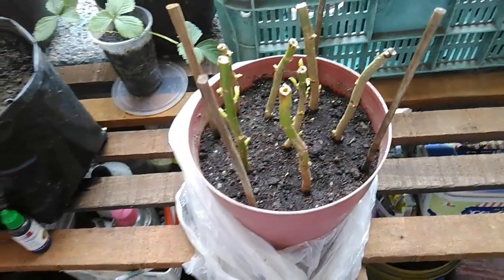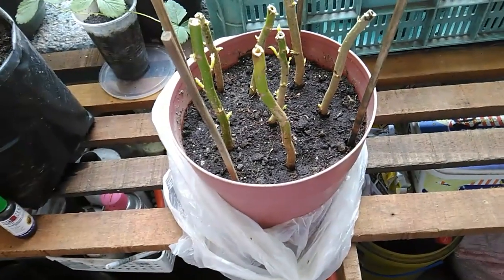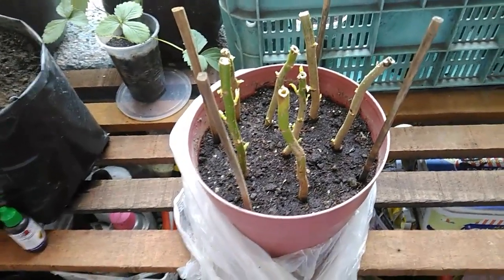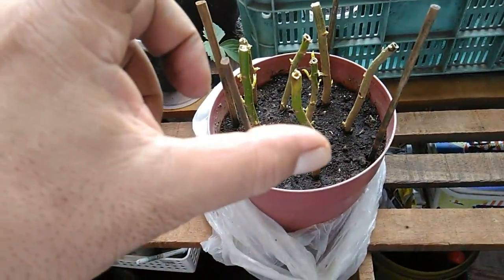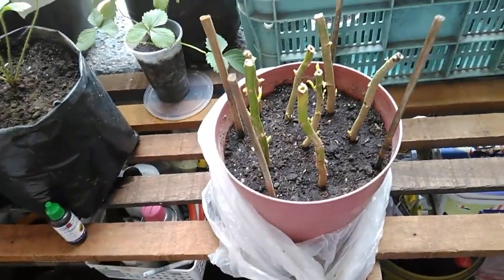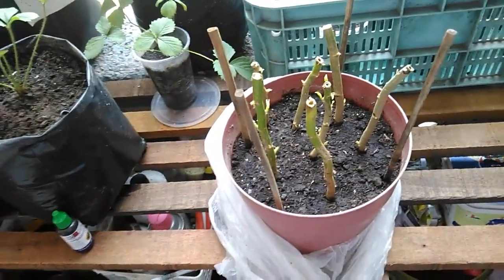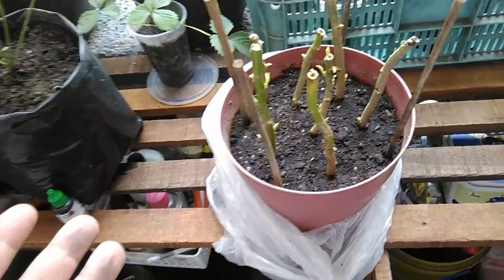Hello fellow grower and welcome to my channel, The Late Grower. What you're seeing right now are my cuttings coming from a poinsettia plant. Before, I tried rooting poinsettia tips — I watched several videos on YouTube and saw that people are rooting the tips of a poinsettia plant, but in my case I tried doing that and was not successful.